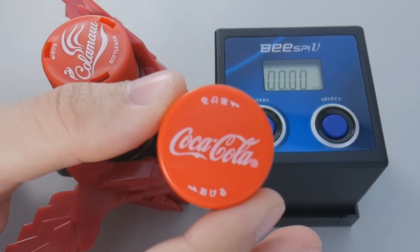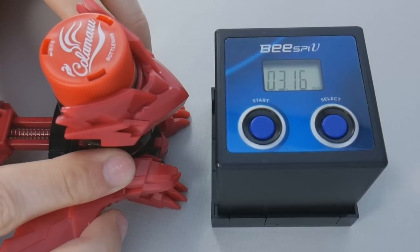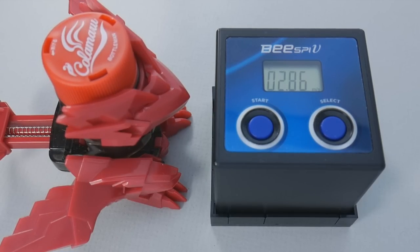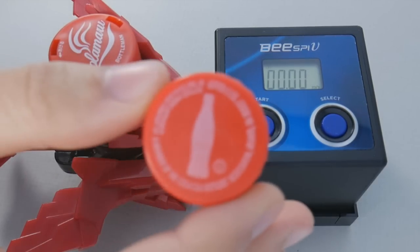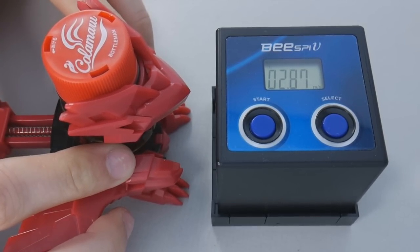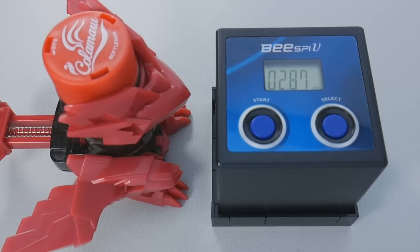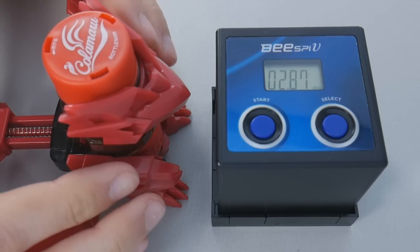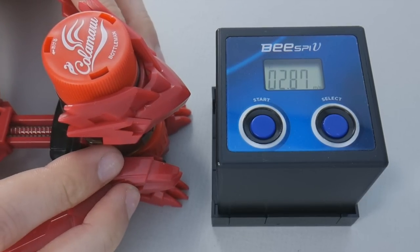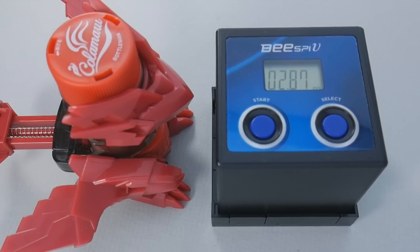Next we're going to try the Japanese Coca-Cola bottle cap. As you can see, it typically performs very similarly to the official one. Now let's try the American bottle cap. So it performs okay, but do you hear the way it sounds? It meets a lot of resistance in the core and just doesn't feel any good. On top of that, if you try engaging a power shot, it just gets stuck between the hold parts, and that's no fun for anyone. If you have a lot of these lying around you can use them, but I don't really recommend it.